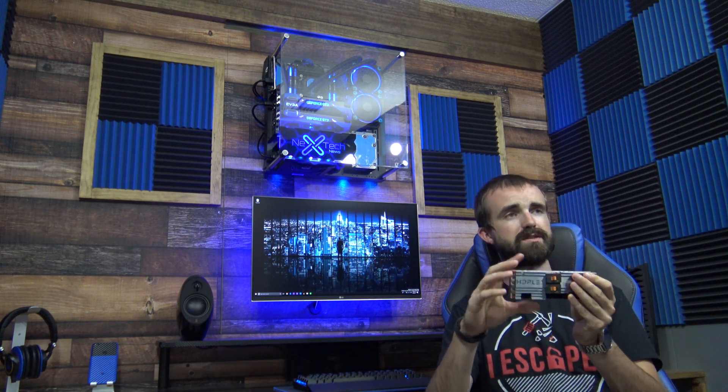Hey guys, this is Zach with Next Tech News. Today we're going to be looking at one of the most popular small form factor power supplies: the HD Plex DC-to-DC power supply. This time we're looking at the 400 watt model, which is the newly released model. It used to be a 250 watt model, then they upgraded it to 300 watts, and now they've upgraded it all the way up to 400 watts. We're going to review this model and look at what has changed since the previous versions.